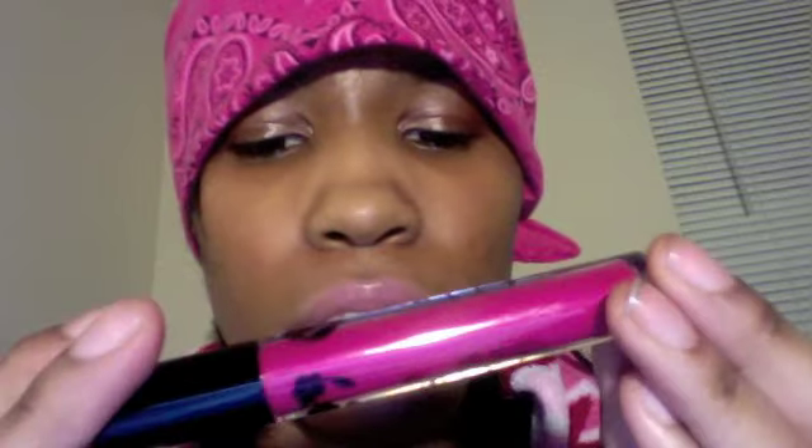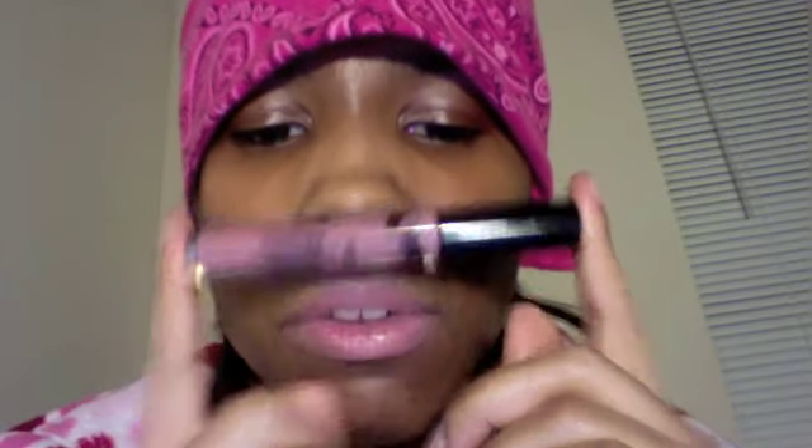Right now we're here to talk about the Stila long wear liquid lip colors. I have 'Fiery' and 'Caprice,' and 'Muse' — Muse is the one that I'm wearing right now on my lips. I do have on a clear lip gloss liquid over it.